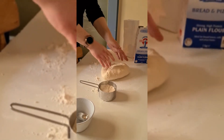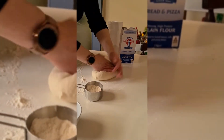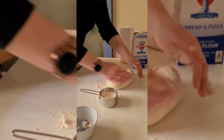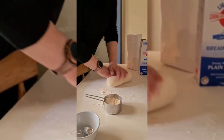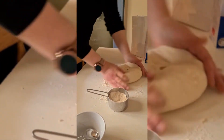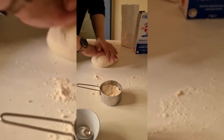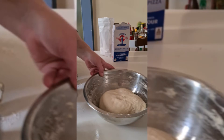Just keep kneading the dough until it stops sticking to the bench. We're almost there. You need to sort of work the gluten in the flour, that's why you've got to keep kneading it for a while. This is looking great — see, it's not sticking to the bench anymore. It's smooth and it feels warm.